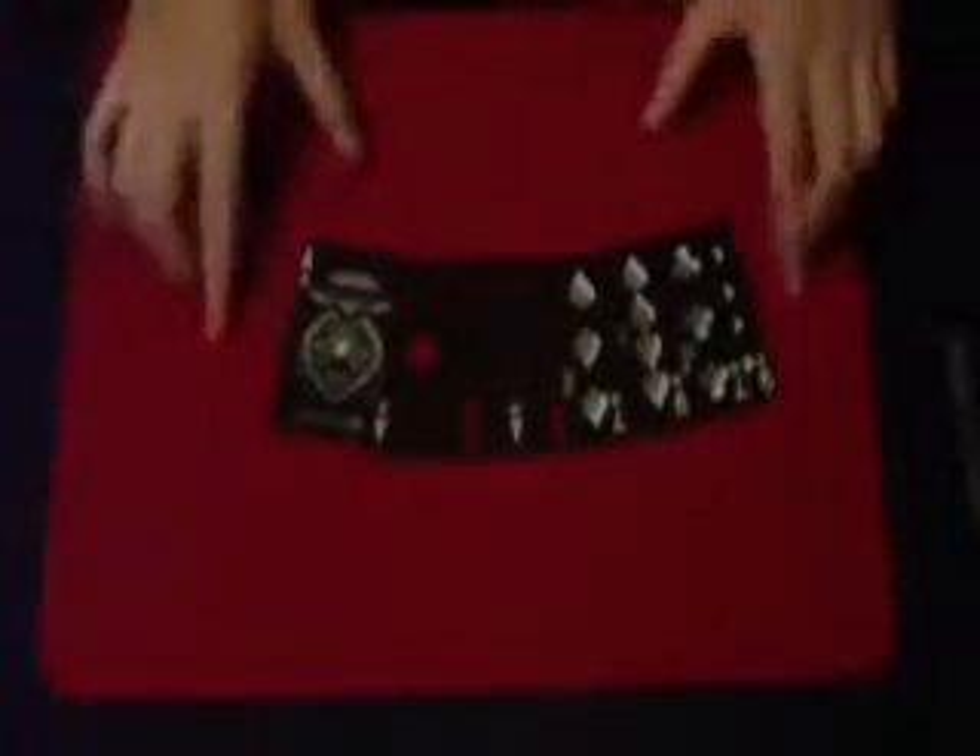All right, now what we have here is Jazz Aces. What we need for this trick are the four aces, obviously, and then four indifferent black cards.